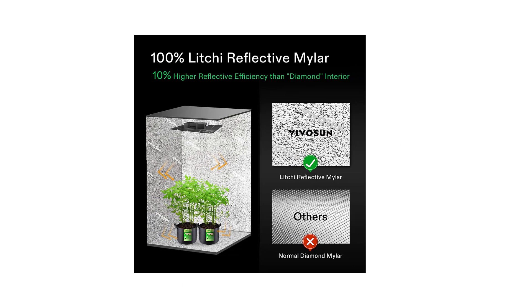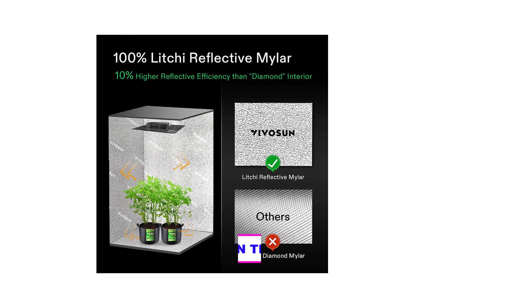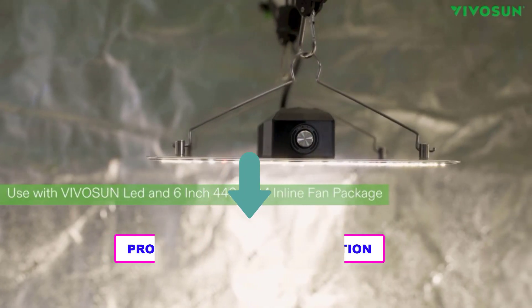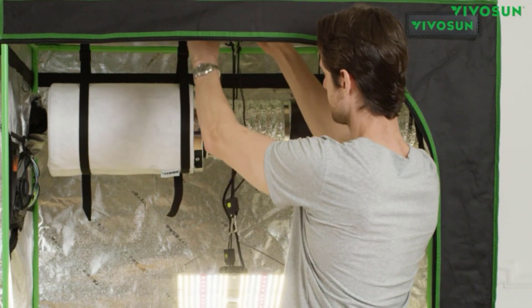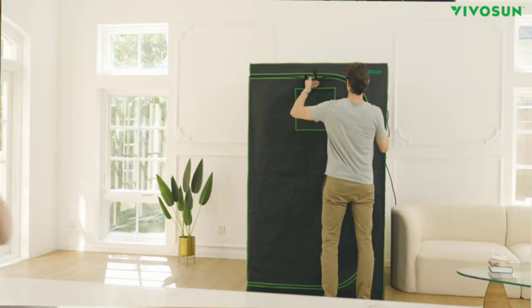The indoor grow tent is supported with strong metal poles, top bars, and tool-free corner connectors to lock the structure securely in place. The top hanging bar can hold up to 100 pounds each, satisfying different equipment requirements. The premium 340g high-density fabric is waterproof, tear-resistant, and double-stitched for great light blockage.